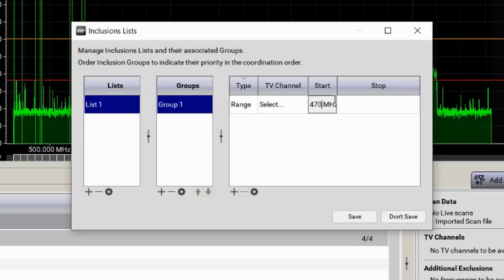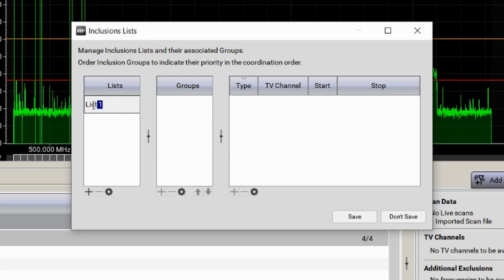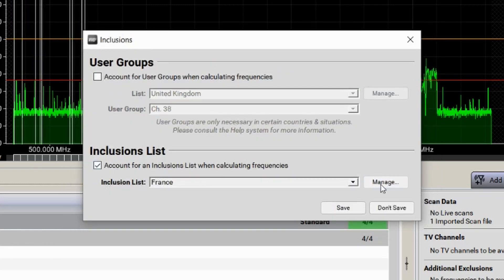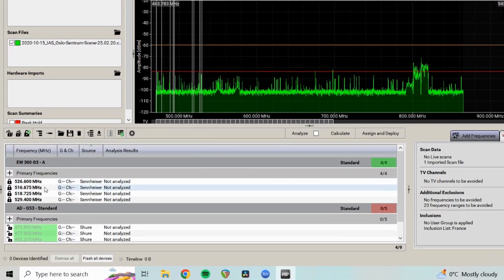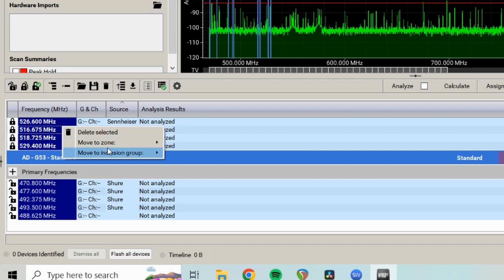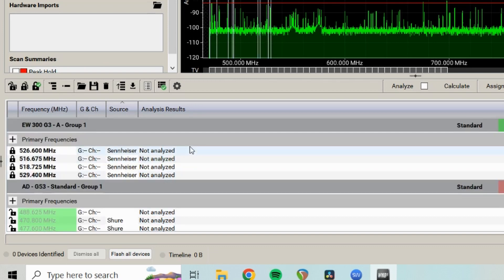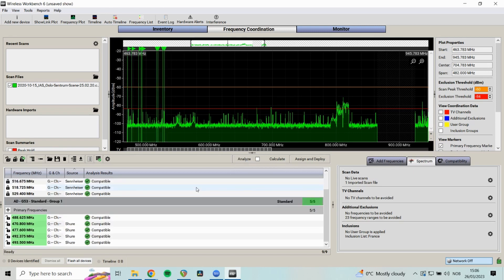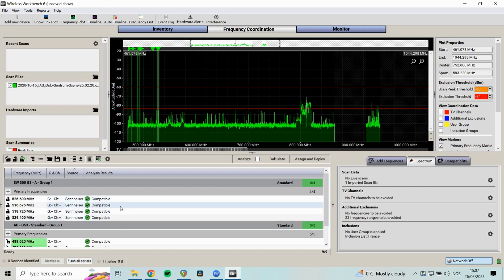Select all your frequencies, right-click, and move them to the inclusion group. Click Analyze to verify everything is acceptable. The frequencies we already calculated are legal for use in France. Let's test an edge case — if I artificially change that range to start at 500 instead of 470, then Analyze shows my Axient Digital frequencies in the 400 MHz band are no longer legal. Clicking Calculate again moves them all up into the low 500s. Analyze confirms everything is good.